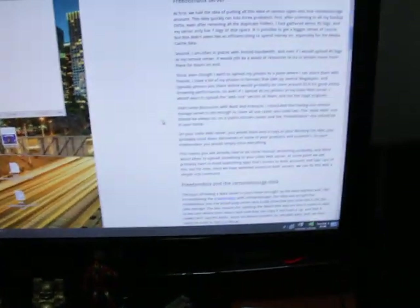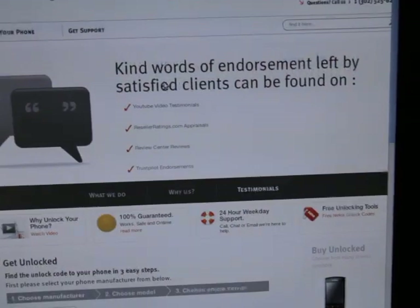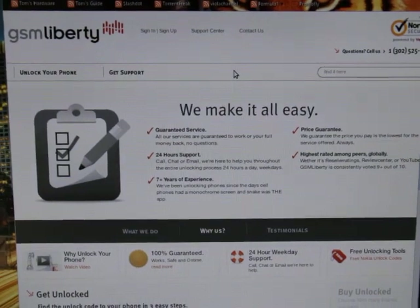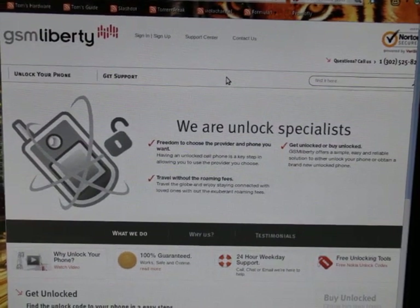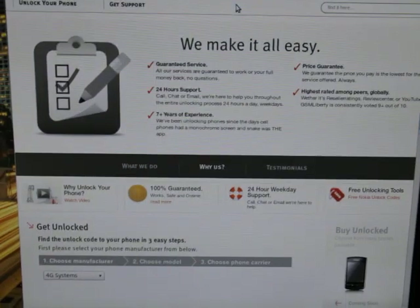The web page I use is called GSM Liberty. It's an excellent page; I've used it before to unlock several other phones. They were Blackberries — this is my first time unlocking a different phone.